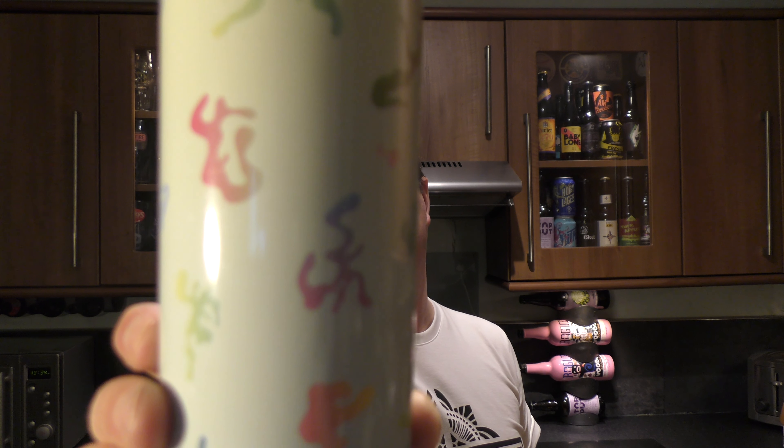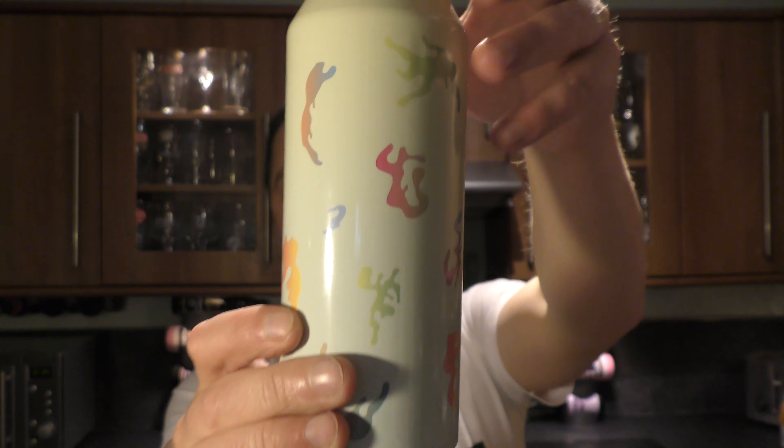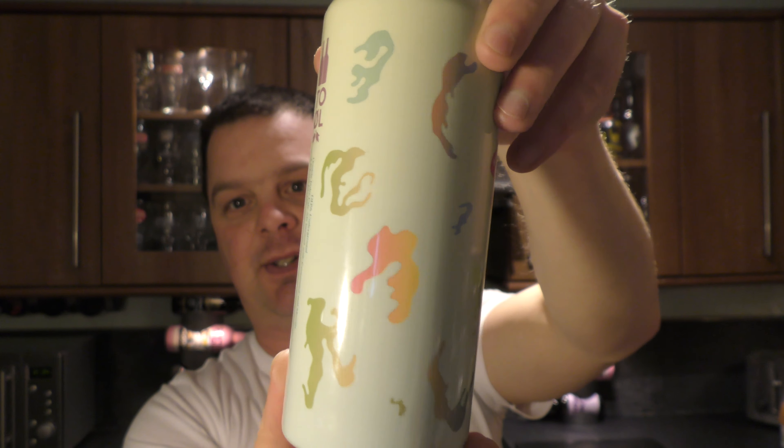It's beer o'clock on Real Ale Craft Beer. Today we've got a can of Tool Double IPA Underground — a double India Pale Ale brewed with Centennial and Mosaic, coming in at 8.5% ABV.